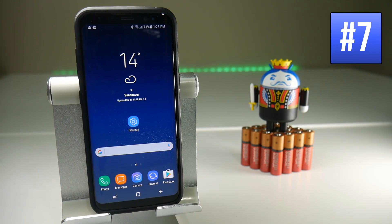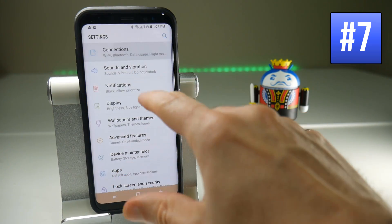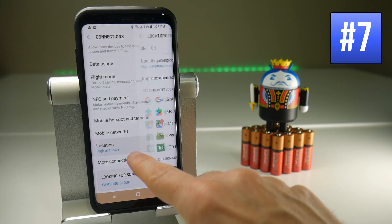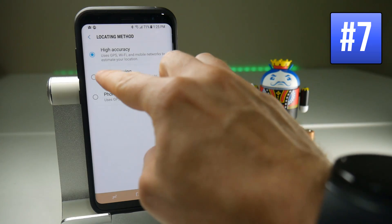When you're out and about your device is going to want to know where you are a lot of the time, so it's using location services. There is a battery saving mode for that — to find it go to Settings, Connection, scroll down to Location, then tap on Location Method, and you have here a Battery Saving option.